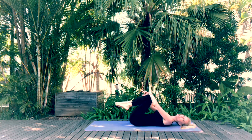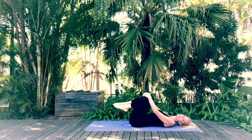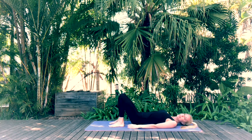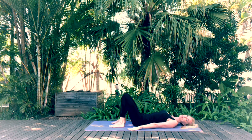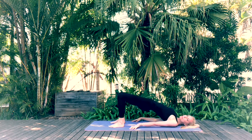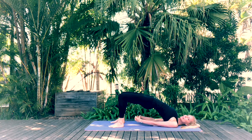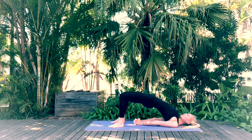Bring both knees into your chest, hug your knees, and rock gently from side to side. Place the feet back onto the mat, palms of the hands pressing down. Inhale and as you exhale lift the pelvis up into Bridge Pose. Find your balance — support your body on your shoulders. Once stabilized, interlace the fingers and draw the hands towards your feet for a further extension in Bridge Pose.